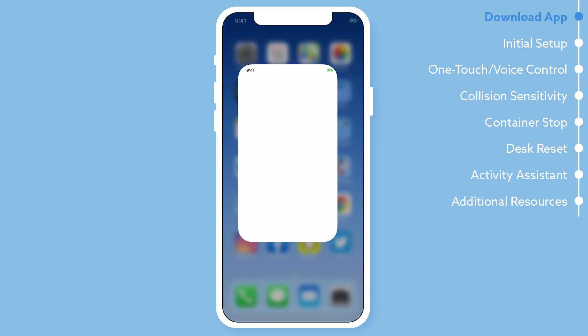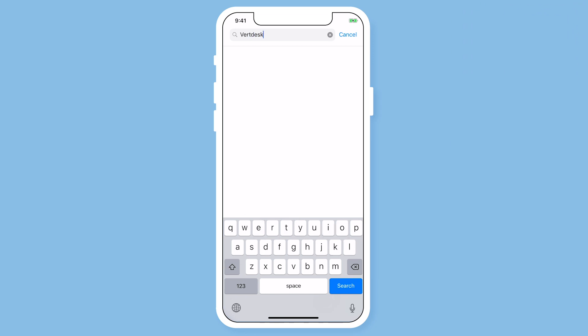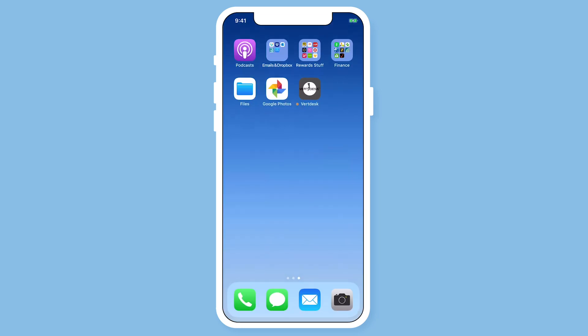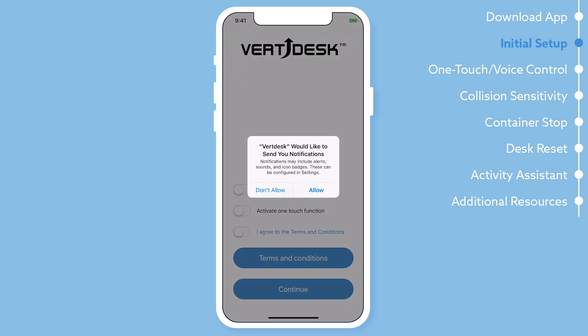To start, open the Apple App Store. In the search bar, search VertDesk. Next, download the VertDesk app.